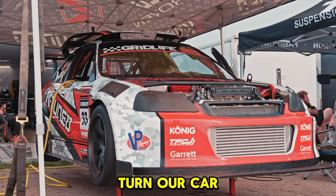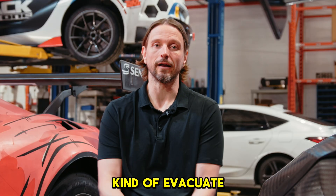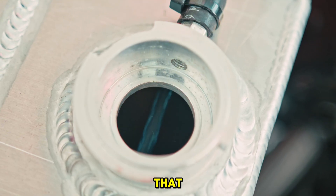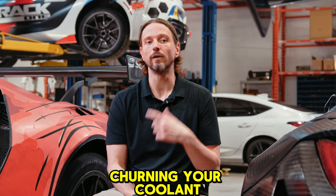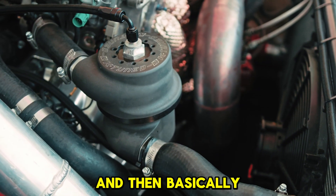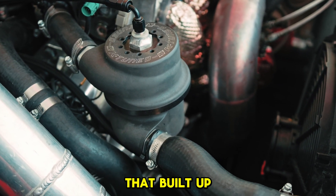We don't actually even need to turn our car on to bleed the system. We just turn our electric water pump on and the system will naturally evacuate all of the air. The swirl pot helps with that because it's basically churning your coolant, helping to get all of that air up to the top of the system, and then dumping it out into the expansion tank and letting the system release that built-up pressure.